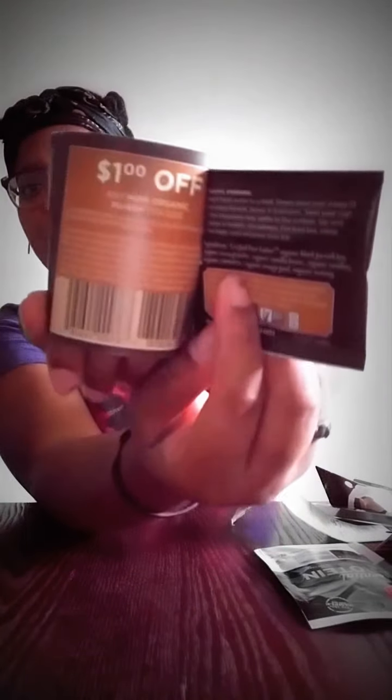The next thing I got in my box is a Numi Organic Tea — it's called Activate Your Soul. This is how the packaging looks, and the tea inside is chocolate flavored. I also got a coupon for a dollar off if I want to go get more from the store, which is great — I love that they gave us coupons.